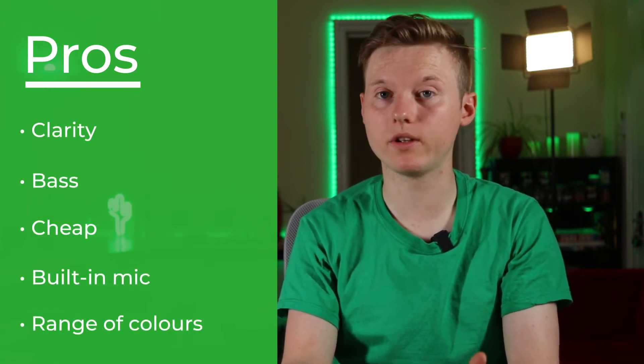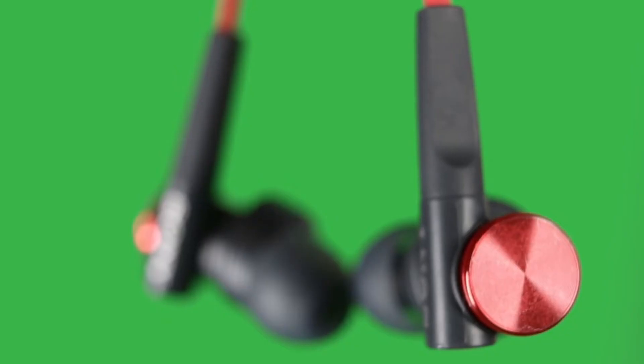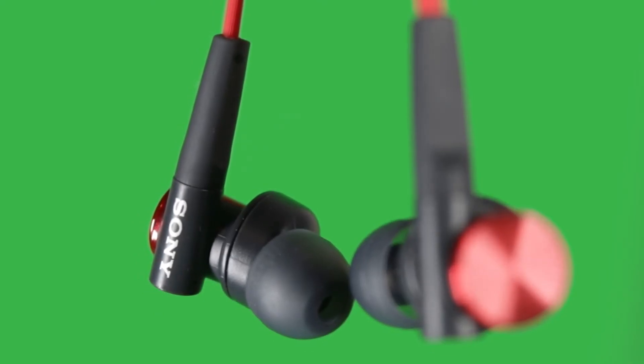The sound quality is excellent — the clarity and bass are both really good. For the price I've been really impressed by how good these headphones sound. I've noticed when I've listened to certain songs with these headphones that I'm hearing sounds that I generally didn't hear before.